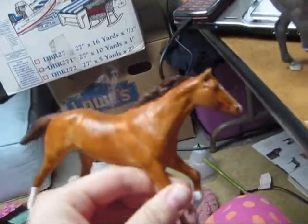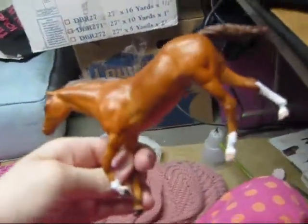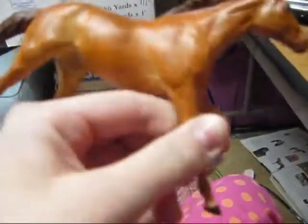And I will show my second custom, which is a paddock pal mold. This is the second one that I did. It's just a chestnut. I've got some detail on the feet — I'll show pictures of him at the end too. I don't know what mold this is, but I know it's a paddock pal.